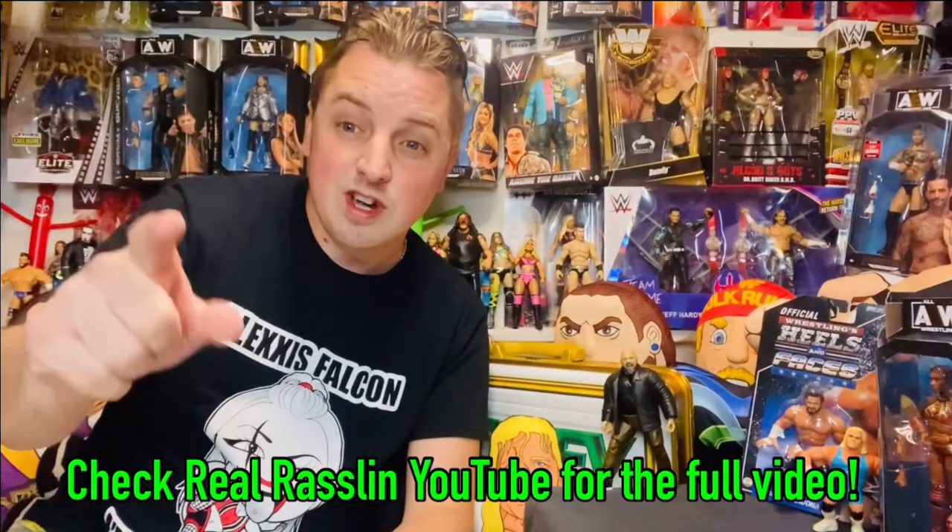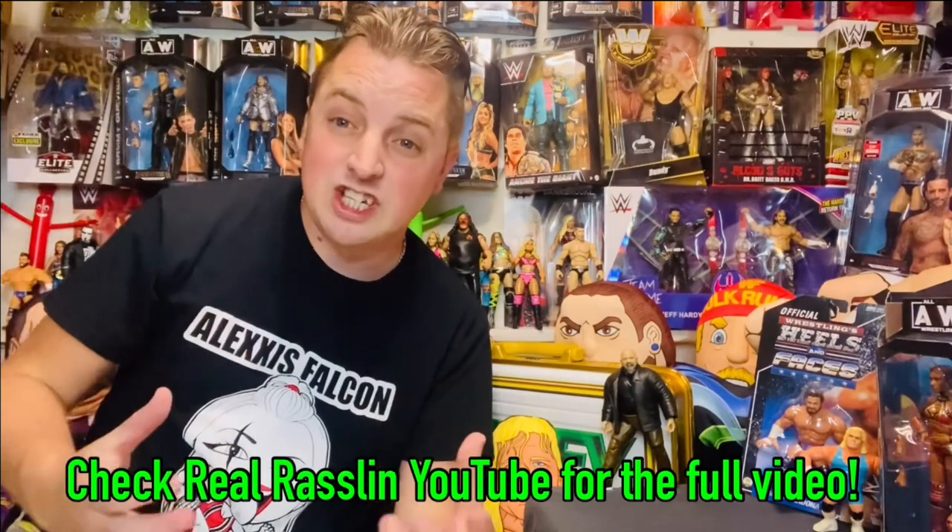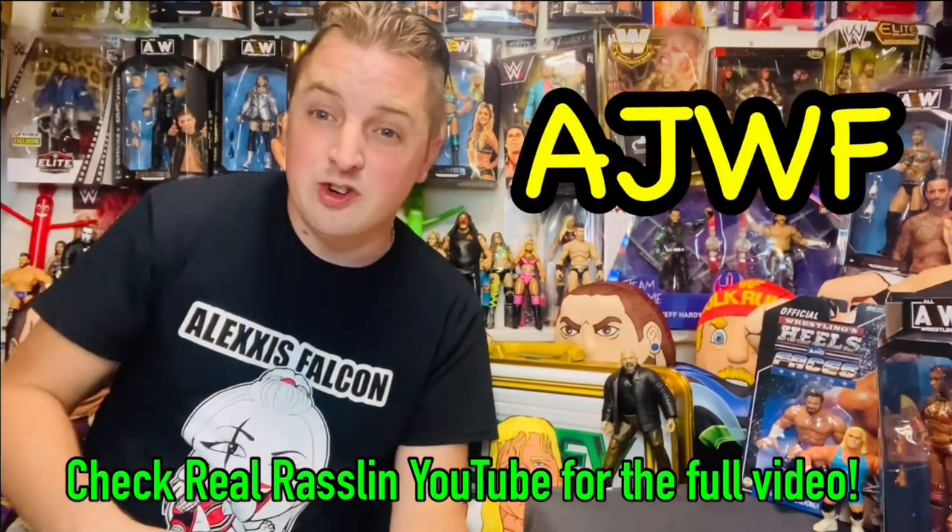Welcome back guys to Real Wrestling's YouTube channel — not my channel, AJWF. We're doing that forbidden door thing again to help them out.